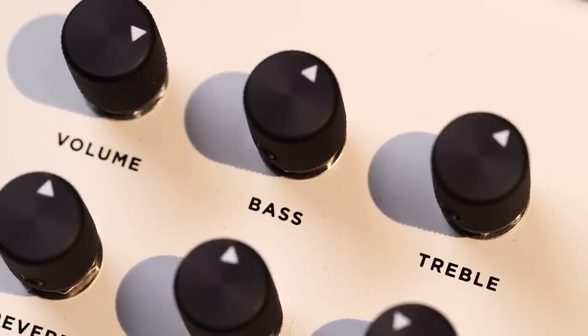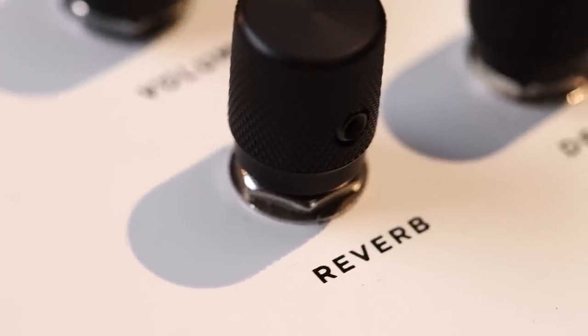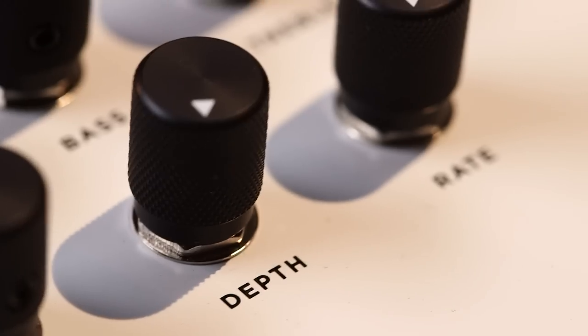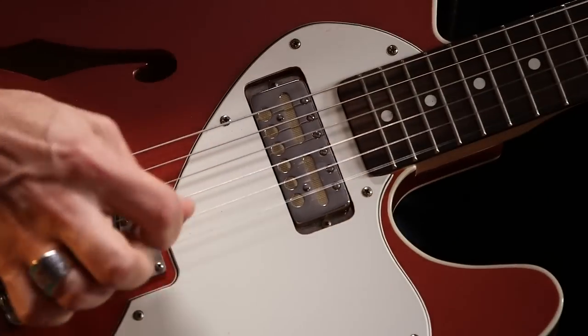We have a really simple, easy-to-use clean control format here — you have your input volume, then bass and treble controls, and then a master volume which controls all of the different outputs. On top of that you have a reverb control and then two knobs for the speed and depth of the tremolo, and both of those effects can be bypassed with the foot switches.